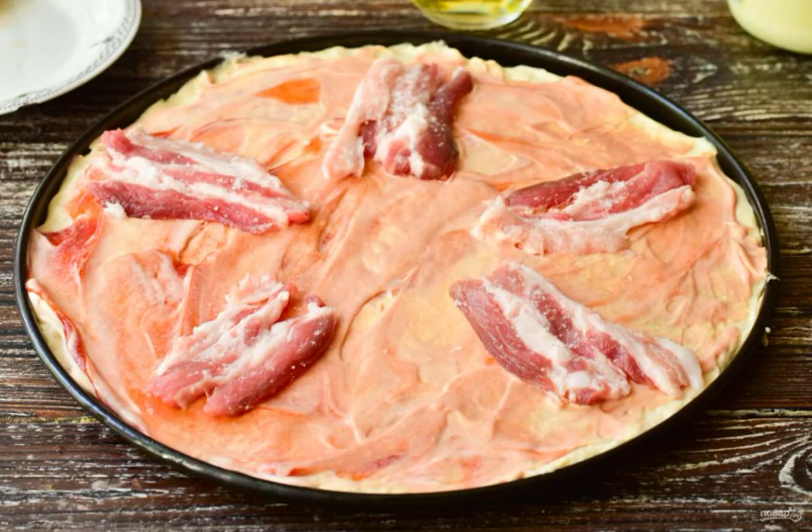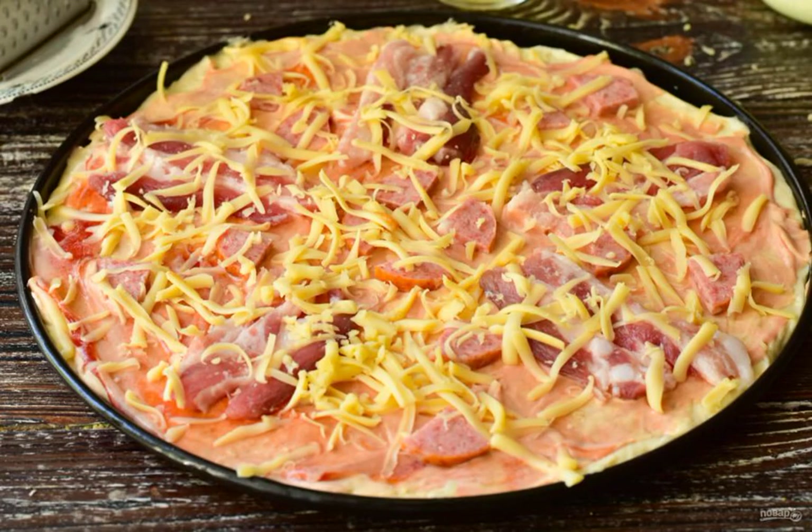Lay out the bacon pieces. Lay out the pieces of sausage. Then put the grated cheese on a coarse grater.